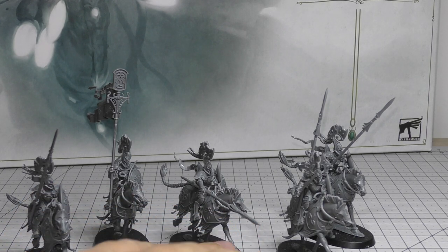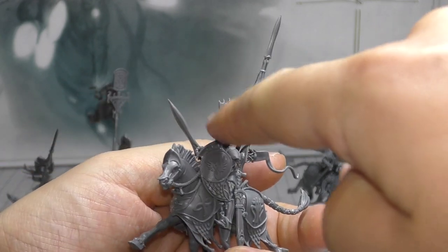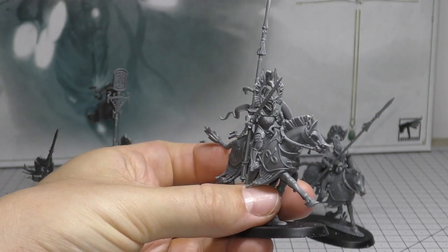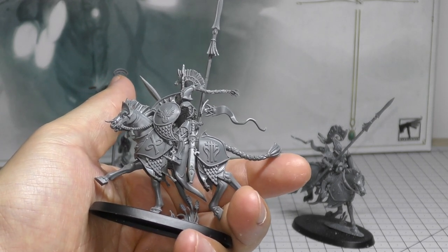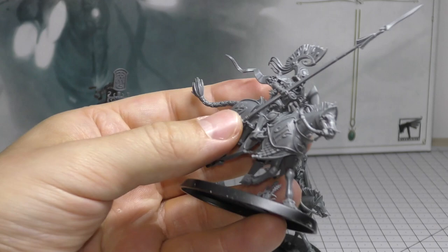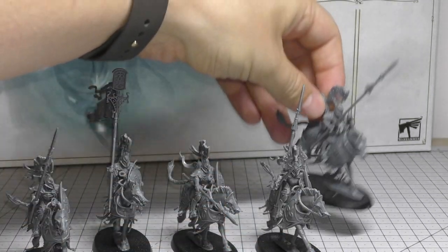It might be possible to build another one with the spear down. Then there's the Blademaster himself — I really like the difference in his helmet, which has a little horse on top of the mane. His sword looks really cool and he's still got his spear in the holder. Finally, the last model is sort of charging with one foot on the ground — a lot of sense of speed with these models and they look lovely.